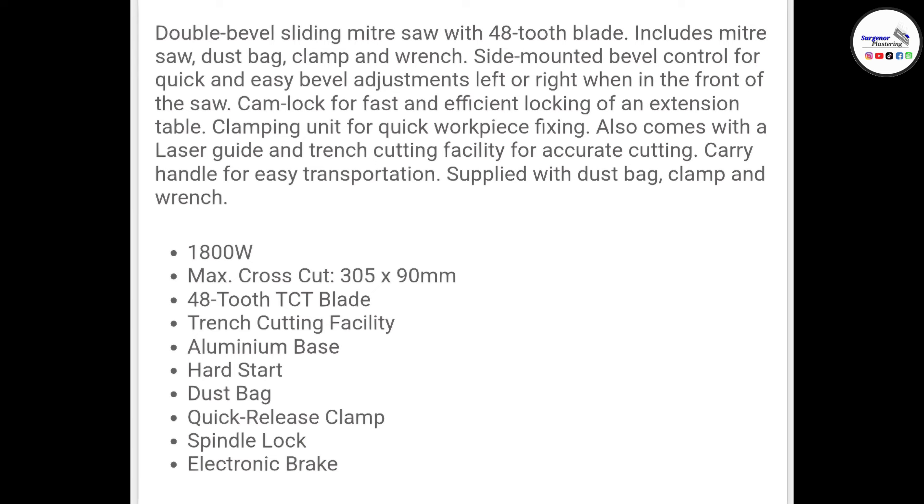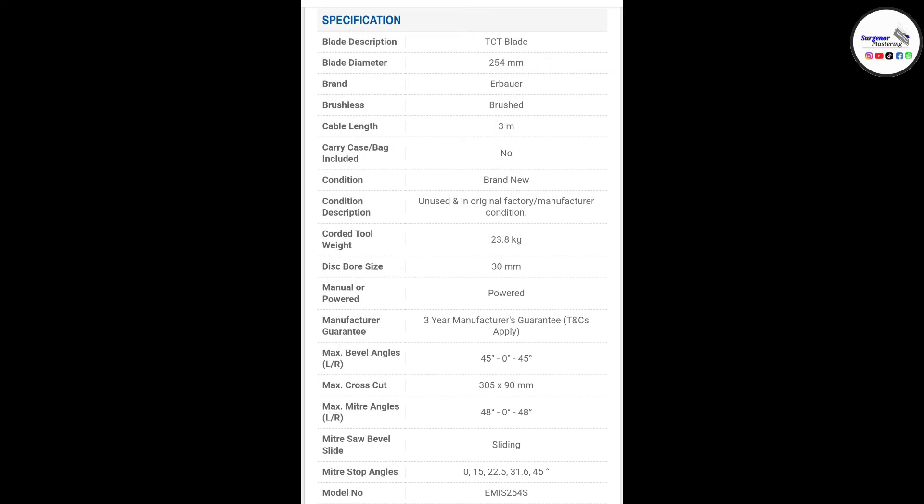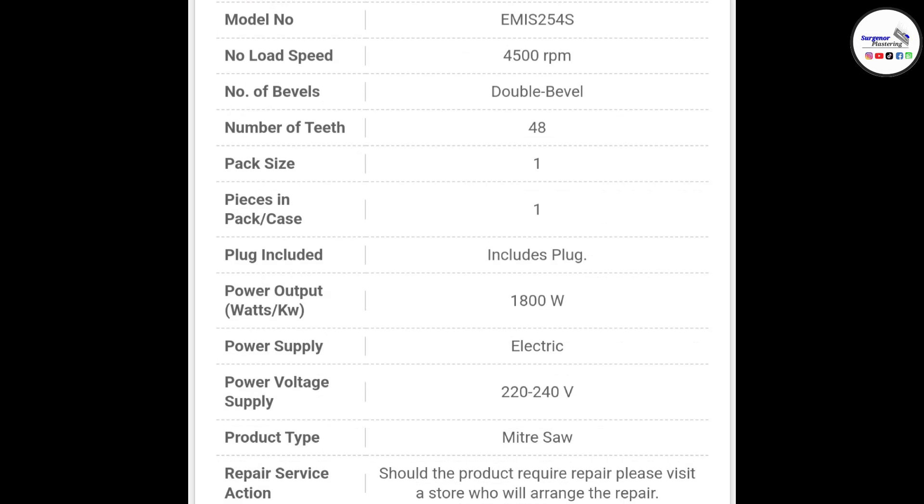It also comes with a clamp that you basically screw down on the piece you're cutting, which holds it tight — a really nice added benefit included for free. It's from Airbar obviously. It's 4500 RPM, double bevel, 240 volt, and it doesn't come with a case.